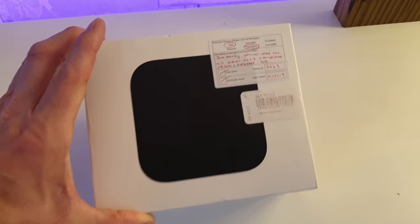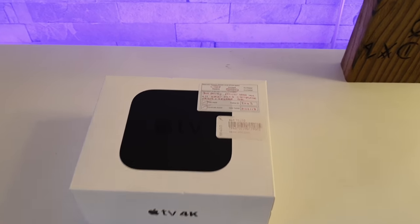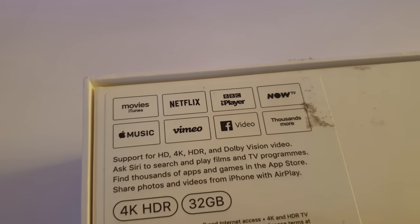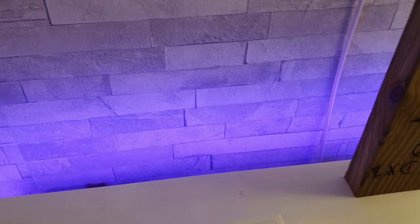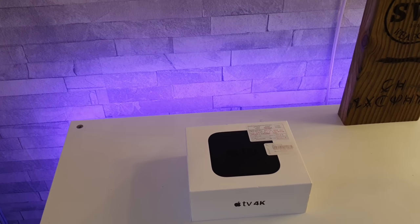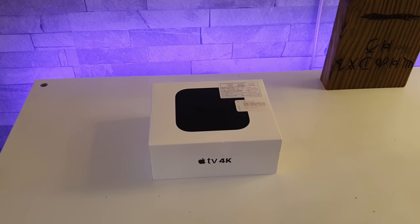Looking at the outside of it, we've got a sticker there — that's just because mine was a customer return, showing when it was tested and what's in the box. Obviously you won't get that unless yours is a return one like mine. Flipping it over, we can see the things that it supports: it's the 4K HDR version and it's 32GB. There is a 64GB version, but after doing a bit of research online, I realised there's no point going for the 64GB as the storage doesn't put any films on it — it's purely just for apps. So 32GB is going to be more than enough because everything else is just streaming.